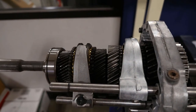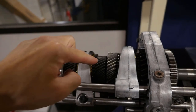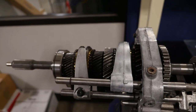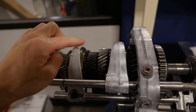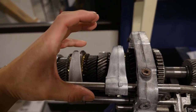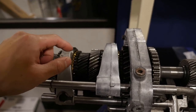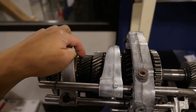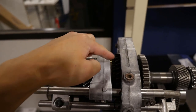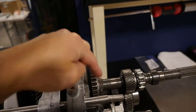Another common theme with third gear is that it rides directly on the output shaft, meaning there's no needle bearings inside. So one thing I like to do is actually hone out or polish the ID of third gear so it has an easier time riding on the output shaft - since there's no cage needle bearings like there is for second, first, fourth, and sometimes reverse.